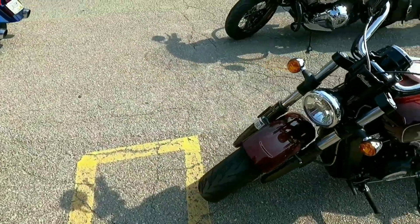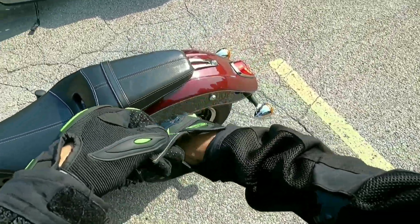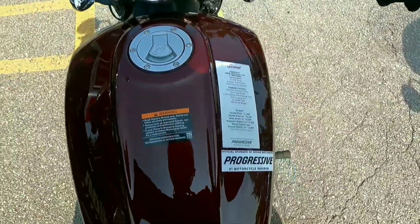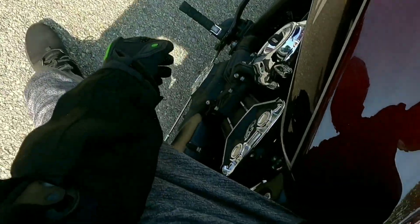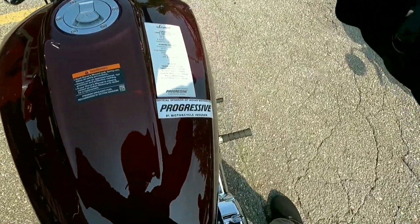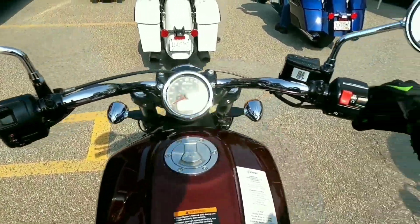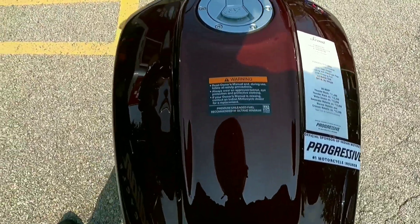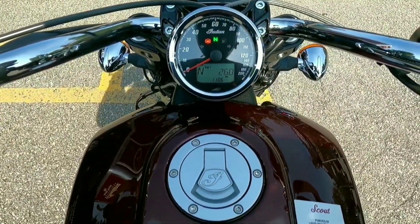Just another one for you — we're gonna jump on this Indian Scout. It's a 69 cubic inch engine, a 600-pound machine with only a hundred and something horsepower. There's got to be a key somewhere, and once again, if you're on the Indian, the key is on the left side. We're in neutral — let's see what this machine sounds like. This one won't have as many features: battery voltage, mileage.